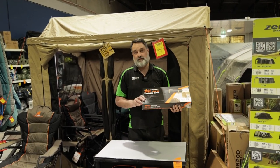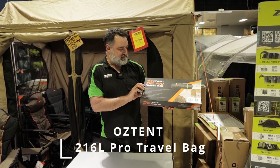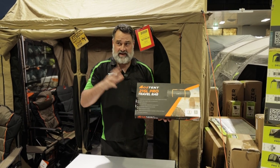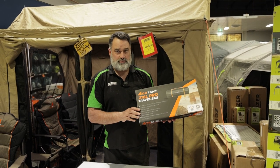G'day Tent World viewers, this is Dion from the Furniture Gallery store. Today I'm going to show you the new product from Oztent, which is the 216 Pro travel bag. I own one of these — it's currently out on the front lawn in the rain and hail, and we'll bring it inside and show you how waterproof it is.